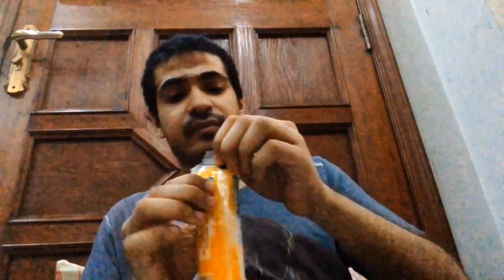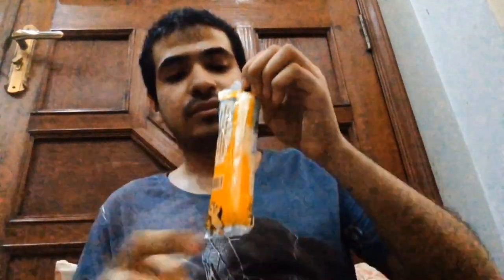It's actually good. At first I didn't like it, but it's actually good. I want to open it a little bit more.